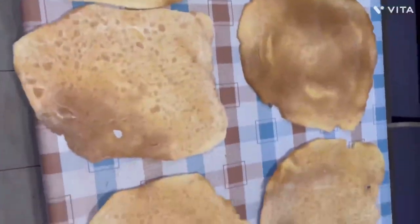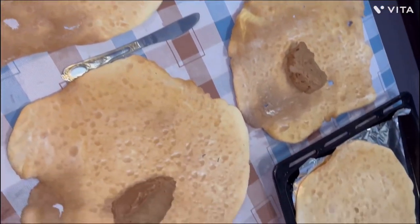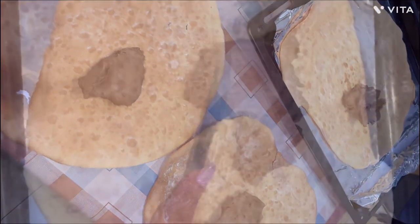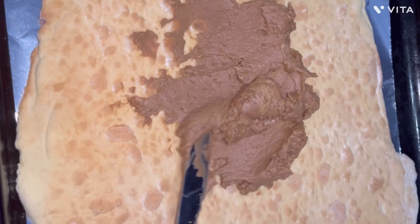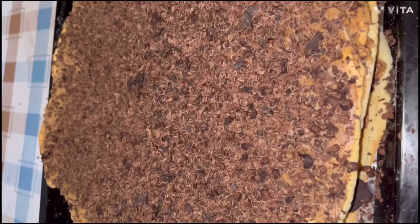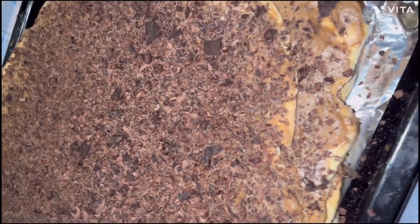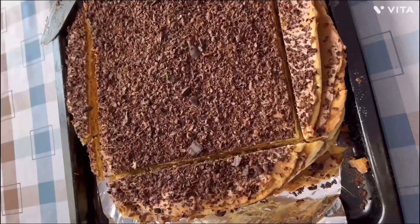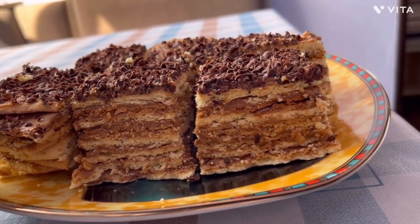This is what you should have. Then put the layers on the table as shown in the video and spread the cream evenly on each one, placing the layers on top of each other. When the cake is ready, put the shredded chocolate on top and leave it overnight. For serving, it's better to cut it as shown in the video. This is what it should look like — bon appétit!